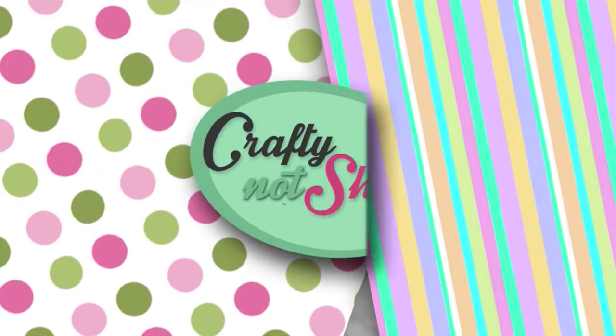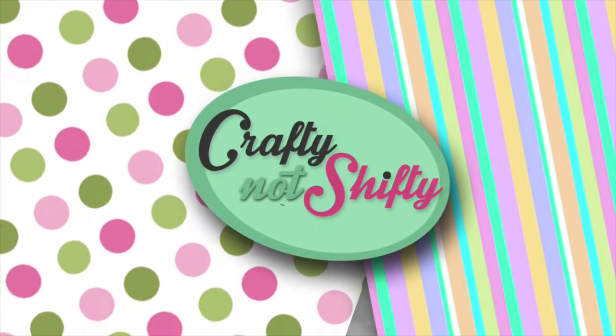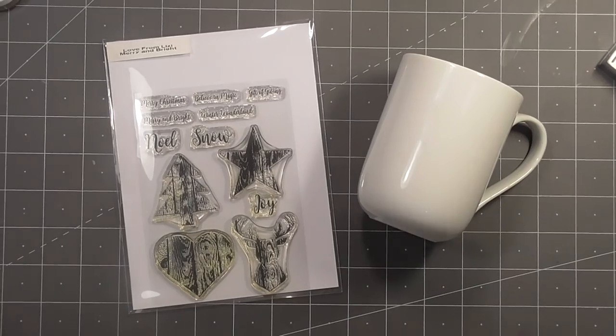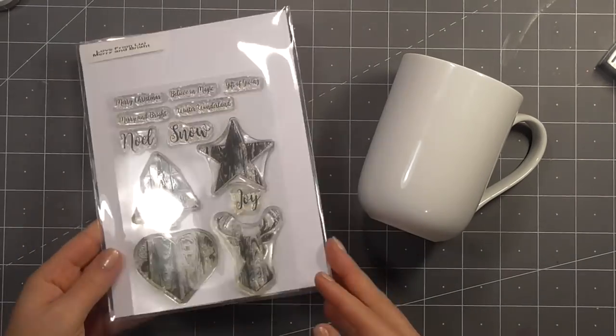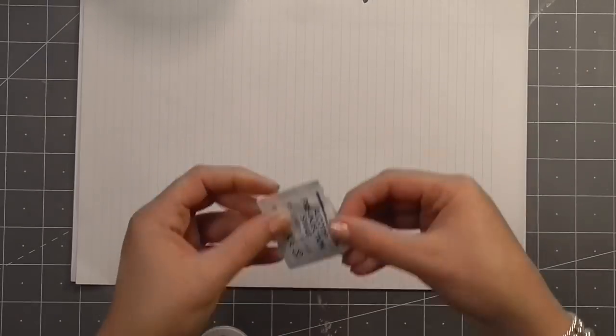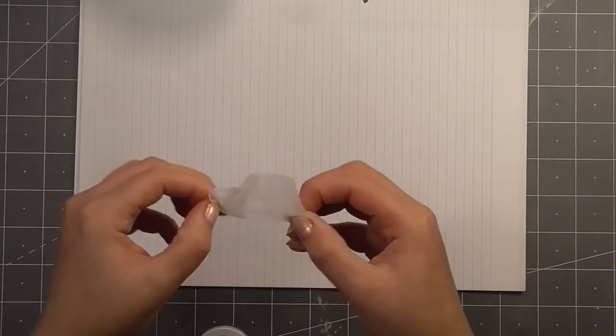Hello everyone, welcome back to Crafty Not Shifty. Today is day 7 of my 12 Days of Christmas series. Christmas is over, but life kind of got in the way, and so I have a couple videos coming up late. And the 12 Days of Christmas are really until the 6th of January, so I'm going to let it slide.